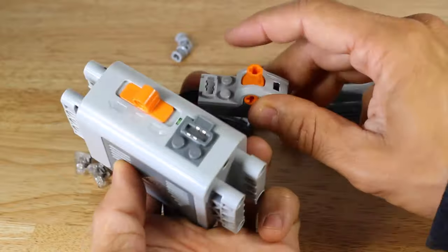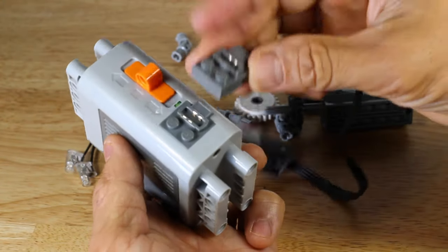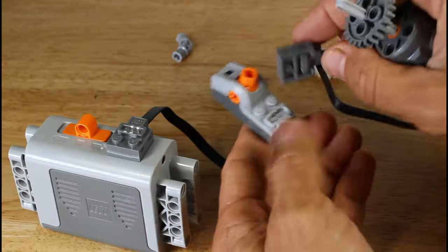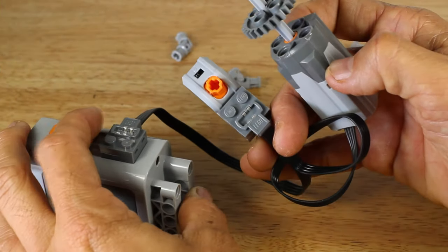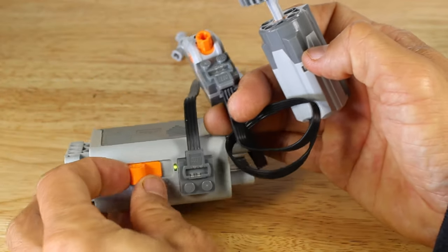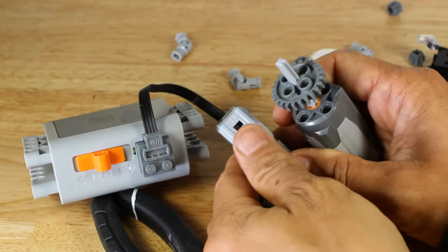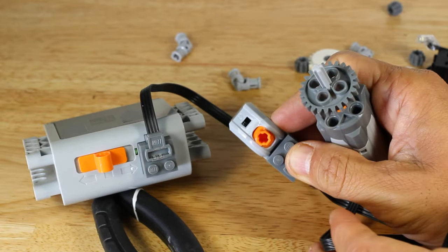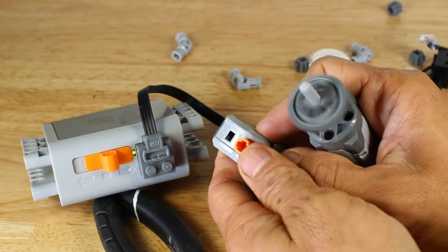This kit also includes another switch, which we'll call the component switch. We'll connect the component switch directly to the battery box, then connect the motor directly to the component switch. The motor is not running because the component switch is in the off position. Because the battery box is off, the motor is still off even if we try to use the component switch. To make the motor work in this configuration we must turn on both the switch at the battery box and the component switch.